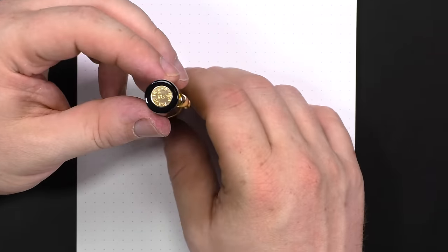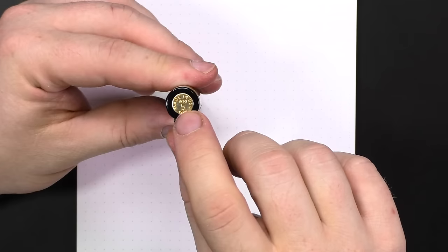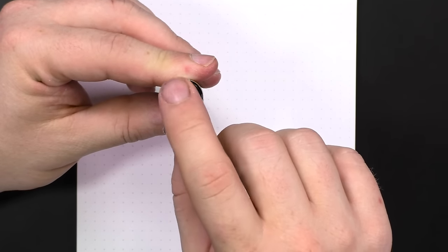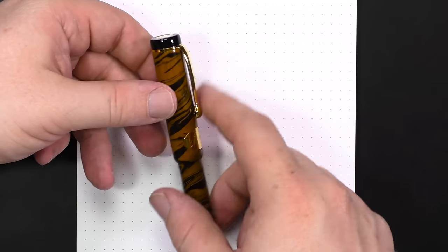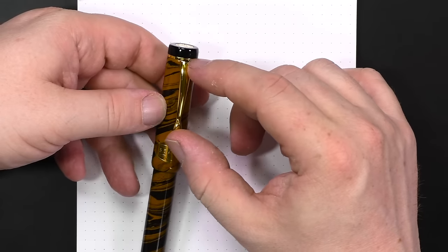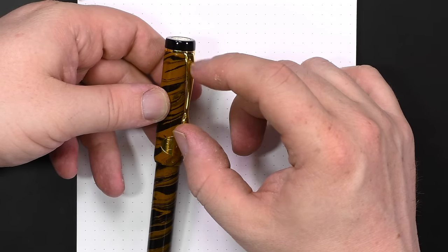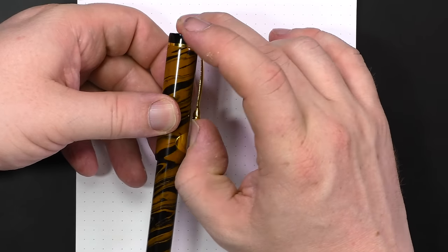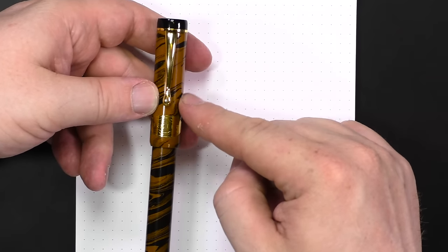Let's go through the design just a little bit. On the top you've got a flat top — it says made in USA 1993 to 1998, five years — a little medallion inset there. And you've got that black finial, a gold ring, and a clip. The clip actually isn't attached to the ring; it's attached inside. You can see there's a slot in the ring for the clip. Really nice, sturdy clip — it's a folded metal clip, but it does the job quite well.